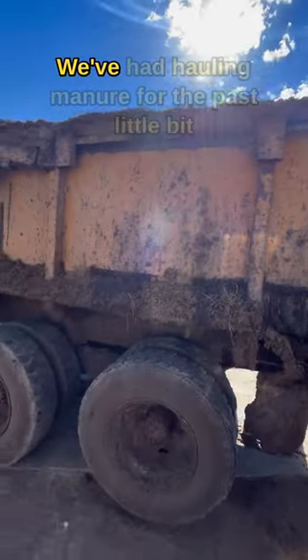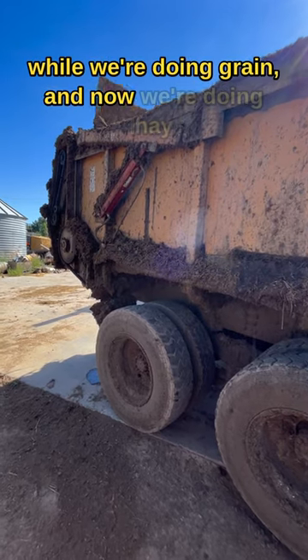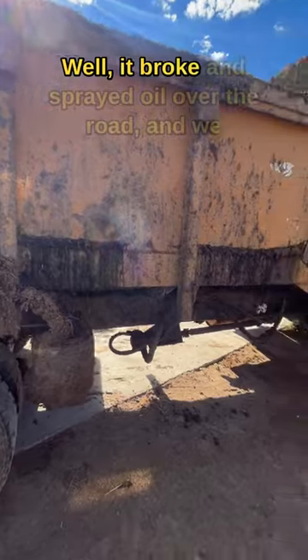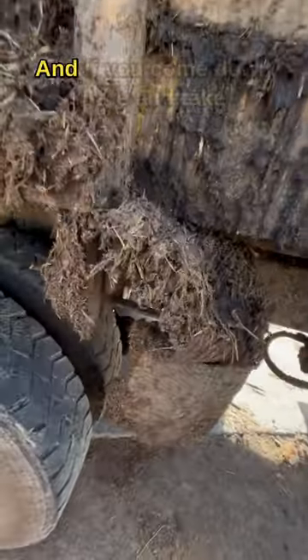This is one of our manure trucks. We've had it hauling manure for the past little bit while we're doing grain, and now we're doing hay and trying to get all the manure hauled. Well, it broke and sprayed oil over the road and we couldn't figure out why, so we got looking at it.